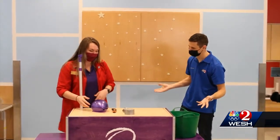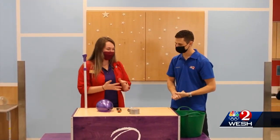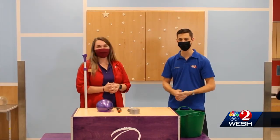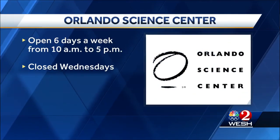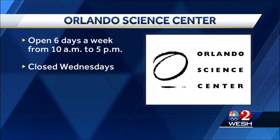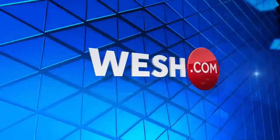So any balloon will work, just not a water balloon. I recommend fiber colors like we used here today so you can really see how it works. Thank you, Tori, and thank you for joining us here on The Science of It. If you want to see some other cool things happening at the Orlando Science Center, it is open every day except for Wednesday from 10 to 5.